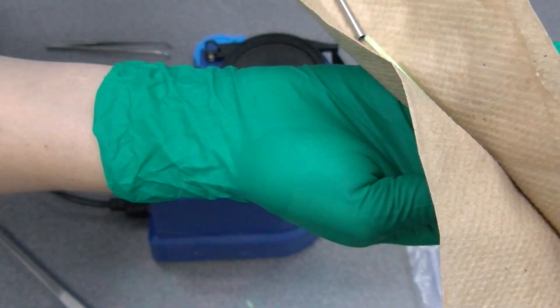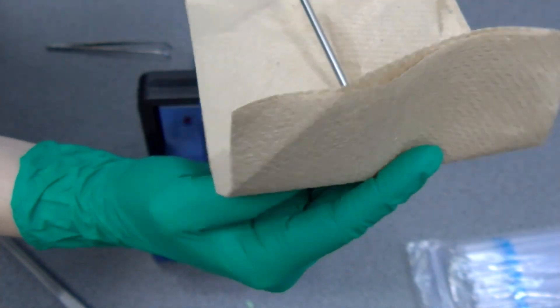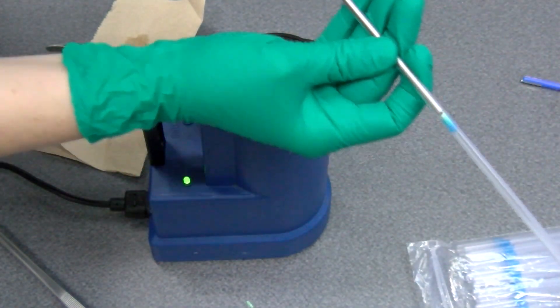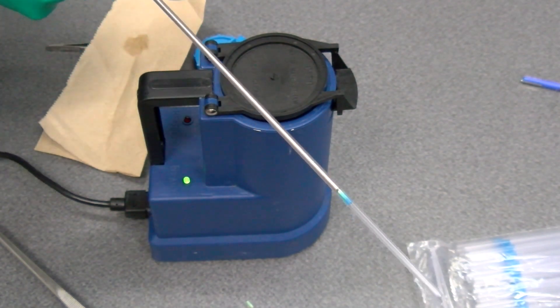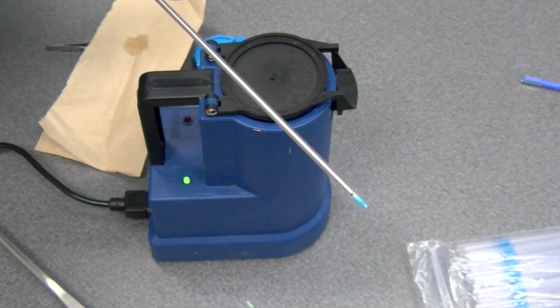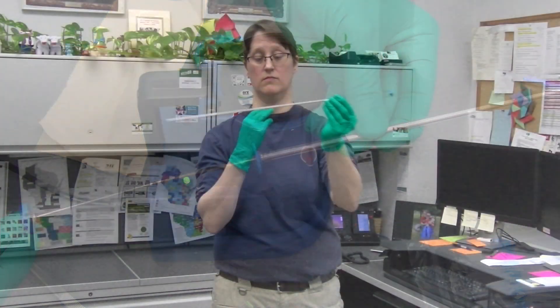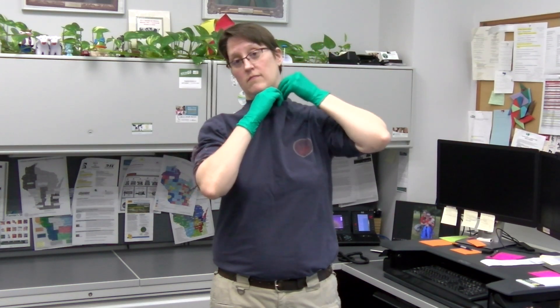Using scissors or a straw cutter, cut a quarter inch below the sealed end of the straw at a 90 degree angle. Insert the cotton plug end of the straw into the AI gun and slide the plastic sheath over the gun. Most sheaths are designed with a tip that will lock into place to prevent backflow. It is important to ensure the sheath is secured on the flange of the AI gun.